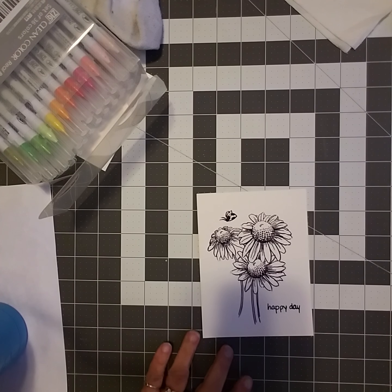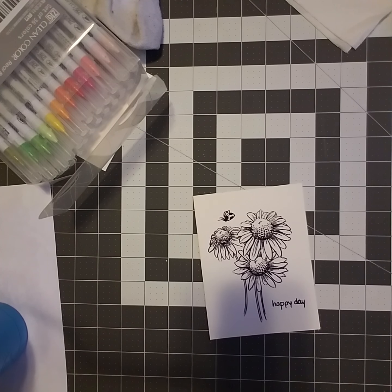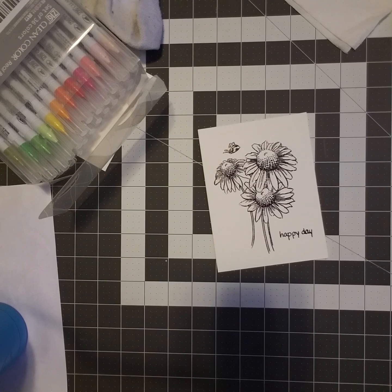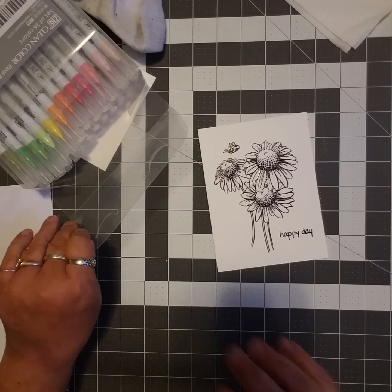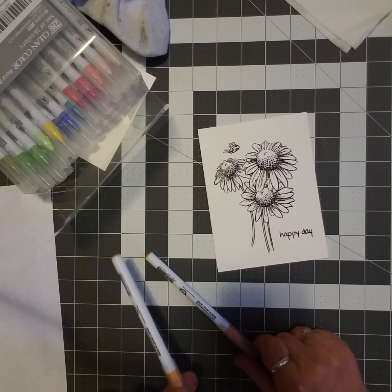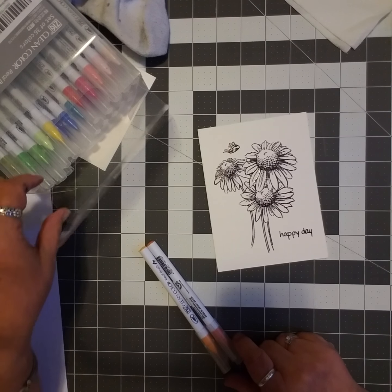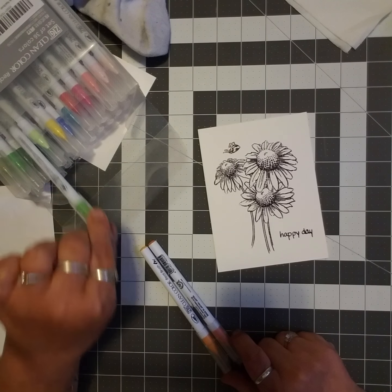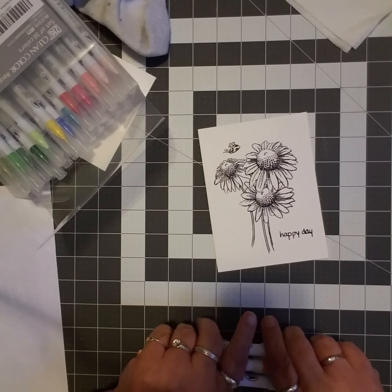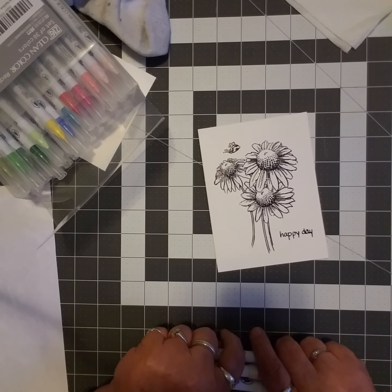Good morning! I know you're seeing a shadow here and there is literally nothing I can do to stop the shadow.